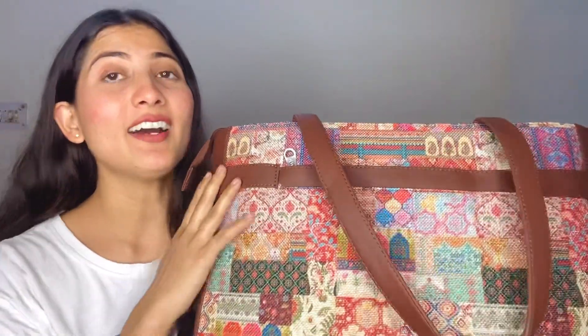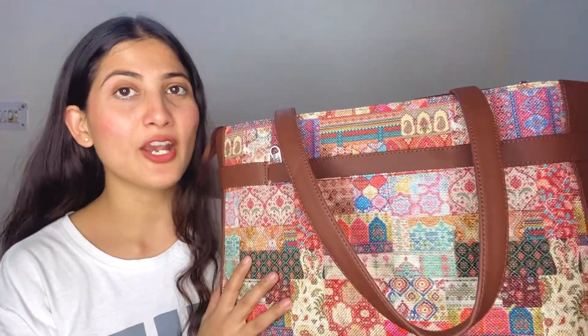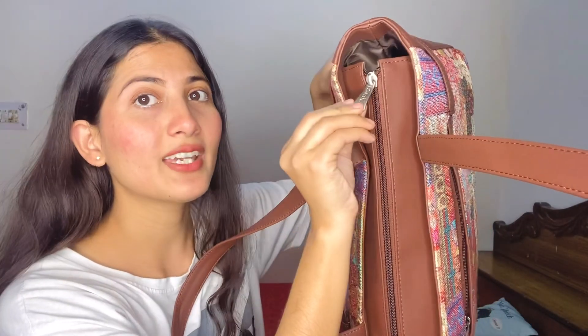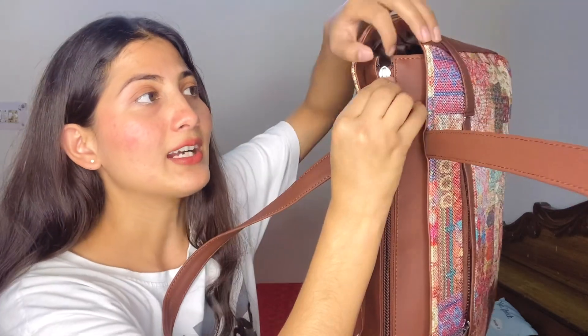First of all, I will tell you a special thing. This bag is 100% vegan. It's approved from PETA, and it's our Indian brand. Let me open it and show you how much space there is. You can see here, this is the Zook chain, and the quality is very good.